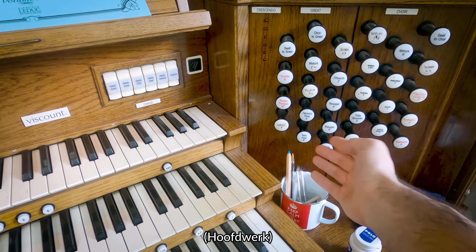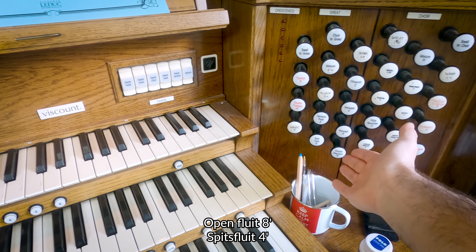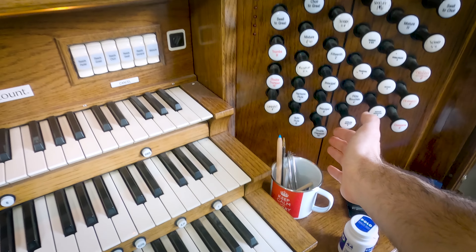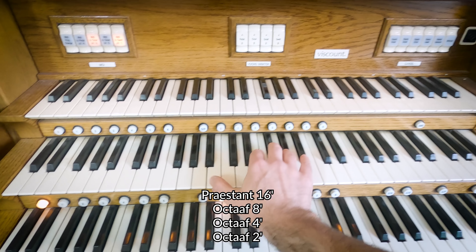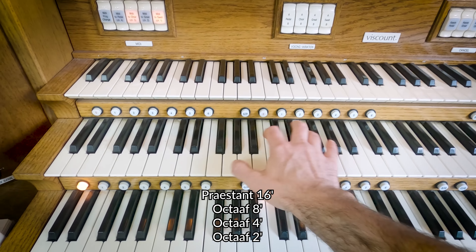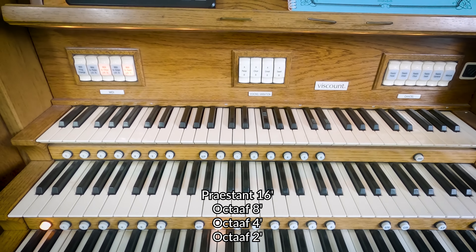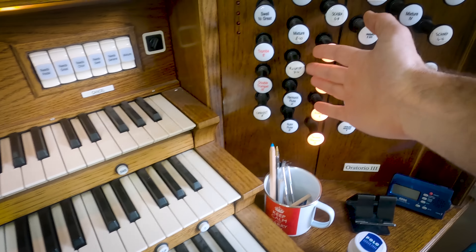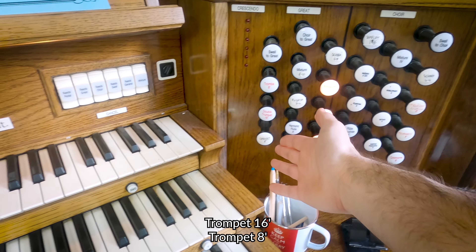We have the great. The great has eight and four flutes, the diapason chorus which goes down to sixteen, three mixtures on the great, two reeds and a cornet.